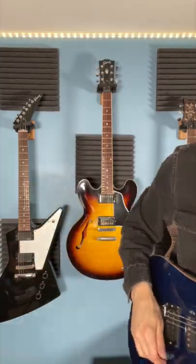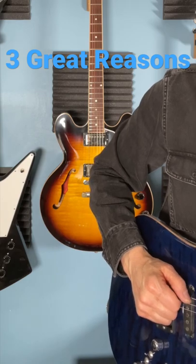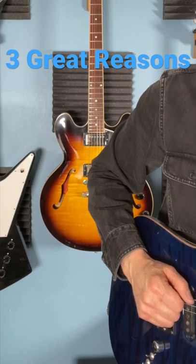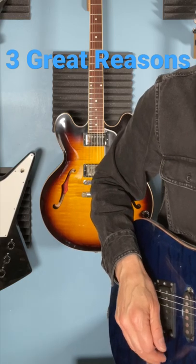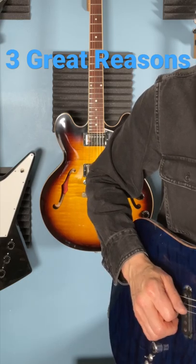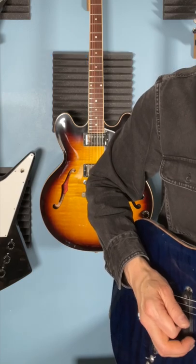Why does this work? First thing, it puts your hand into great position for dampening the strings. Secondly, if your pick's not sticking out too far, it helps you play a lot faster even when you don't dig in too deeply. And thirdly, and probably most importantly, it enables you to hybrid pick the strings, which is an awesome thing to do.